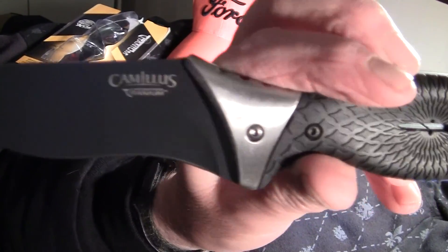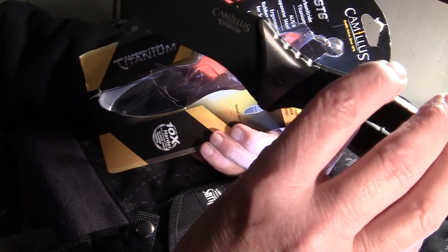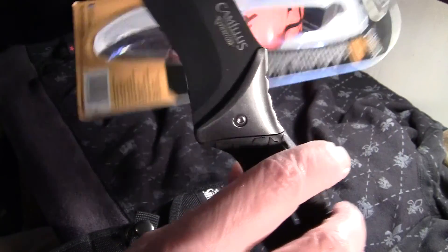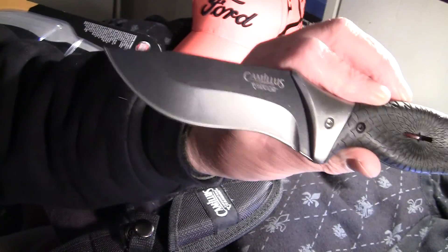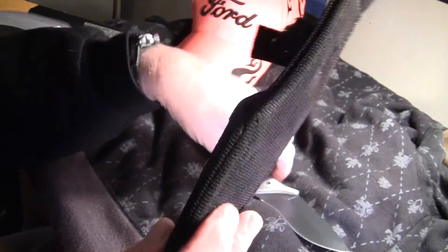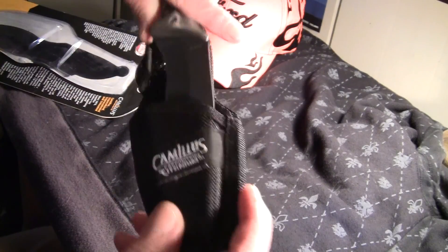Comes in a clam package — it says titanium bonded carbonite titanium, lifetime warranty. It's supposed to be 10 times harder than regular steel, based on the Rockwell hardness. Comes with this nylon sheath. I don't care much for the sheath, but it's got a plastic insert and a nice size belt loop.